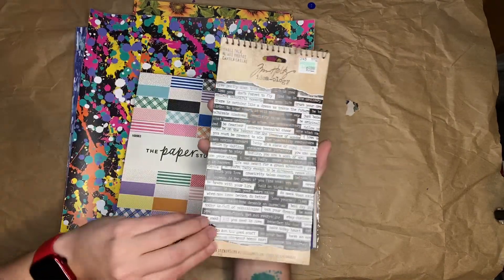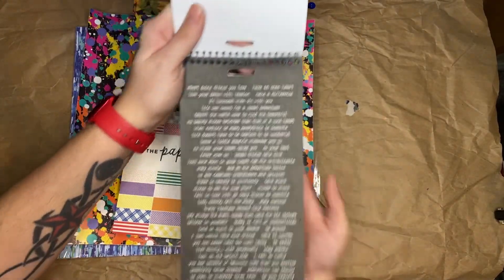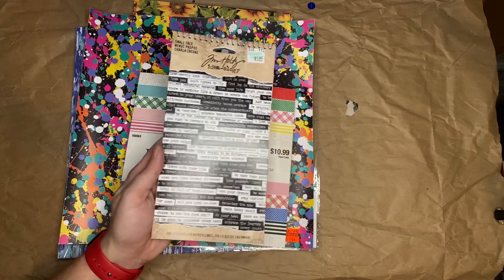And I got some Tim Holtz Small Talk stickers. Like, 'start doing things you love,' 'have an open heart.' These will be good for ATCs and journal cards, stuff like that.